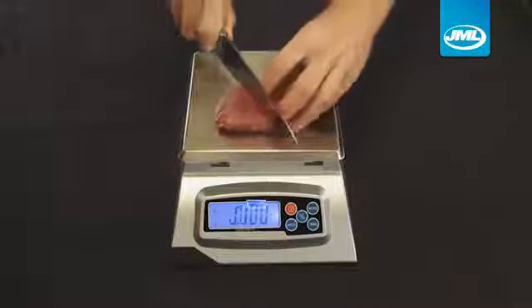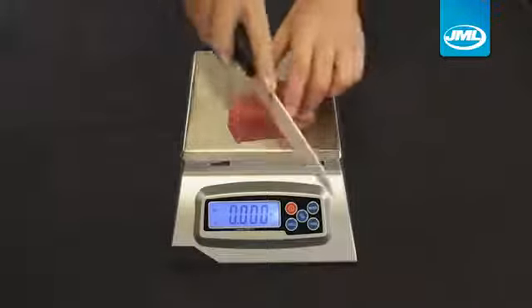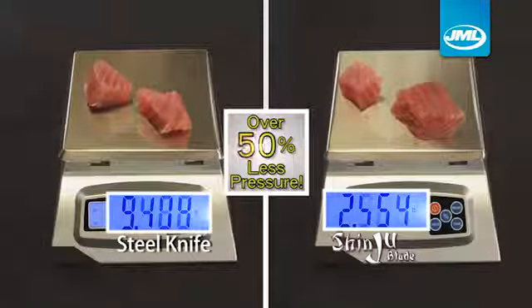We put Shinju Blade to the ultimate test. We placed two tuna steaks on a digital scale. When compared to a regular steel knife, Shinju Blade is so sharp, it cuts with over 50% less pressure.